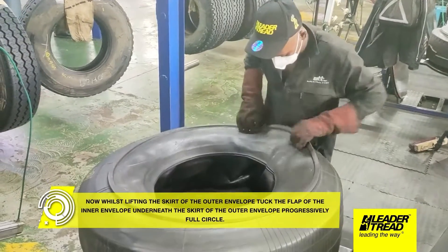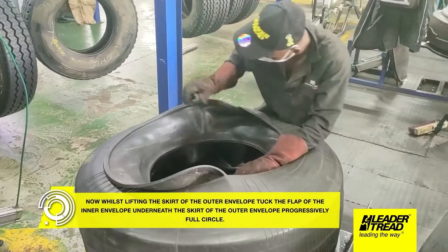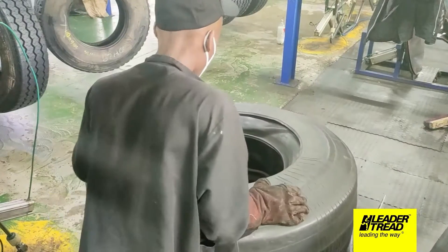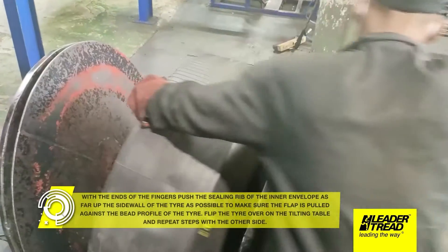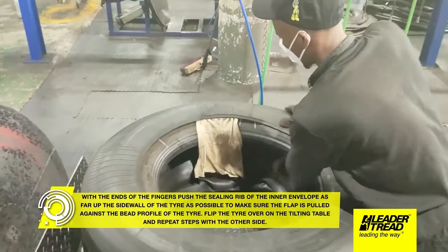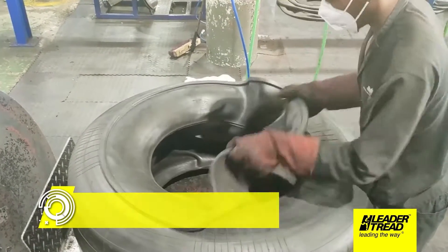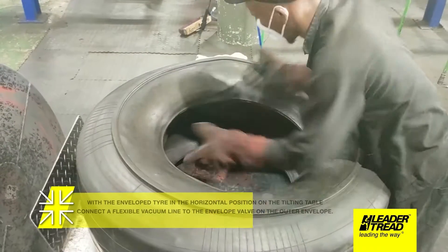Make sure the wicking pad is taut and tucked over and under the bead toe. Now whilst lifting the skirt of the outer envelope, tuck the flap of the inner envelope underneath the skirt of the outer envelope progressively full circle. With the ends of the fingers push the sealing rib of the inner envelope as far up the sidewall of the tire as possible to make sure the flap is pulled against the bead profile of the tire. Flip the tire over on the tilting table and repeat steps with the other side.